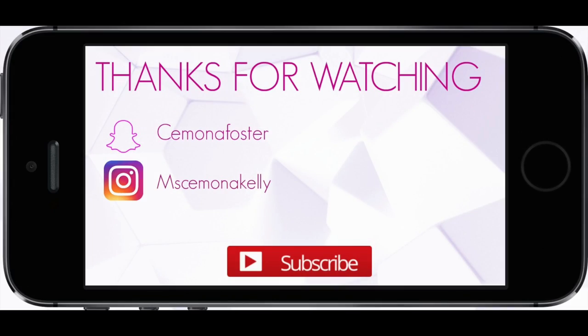And that is the finished look! I hope you guys enjoyed it, and I'll see you in my next video. Bye bye!